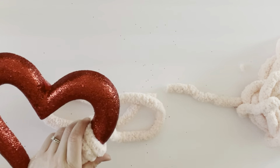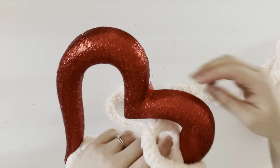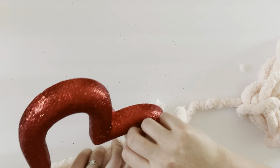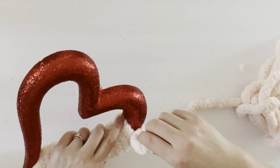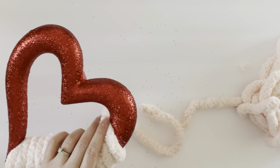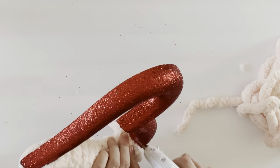I do recommend this type of yarn if you have it, or if you want to purchase yarn, use this for this type of wreath because it does end up being a little bit more full. That's all there is to it — just continuing to wrap the yarn and hot glue it as you go around the wreath. I'm going to speed it up so you can see me do the rest of it.